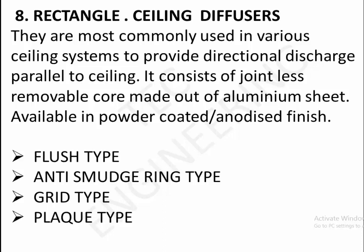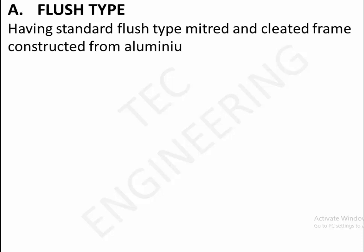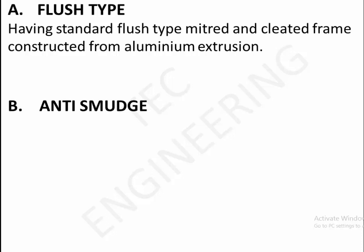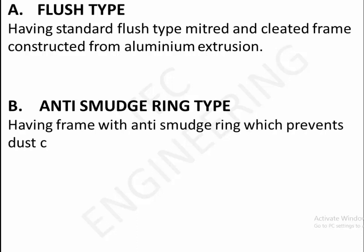8. Rectangle ceiling diffusers. Most commonly used in various ceiling systems to provide directional discharge parallel to ceiling. Consists of jointless removable core made out of aluminum sheet. Available in powder coated anodized finish. Types: A. Flush type — standard flush type, mitered and cleated frame constructed from aluminum extrusion. B. Anti-smudge ring type — mitered and cleated with anti-smudge ring, which prevents dust collection on ceiling around the diffuser.